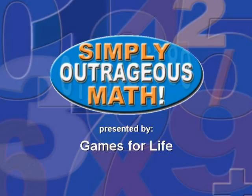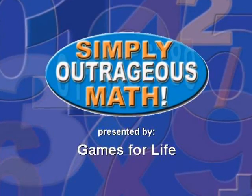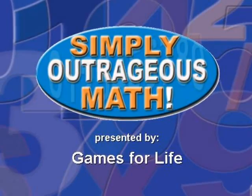The goal of Simply Outrageous Math is to make a difference in the way students look at math and relate to numbers. As is anything in life, there is more than one way to solve a problem, and in math there is more than one way to solve a math problem.